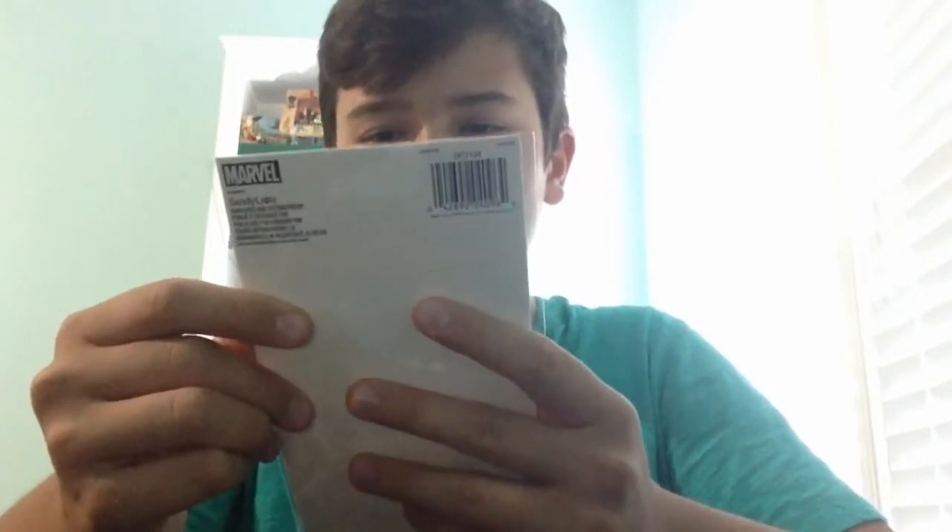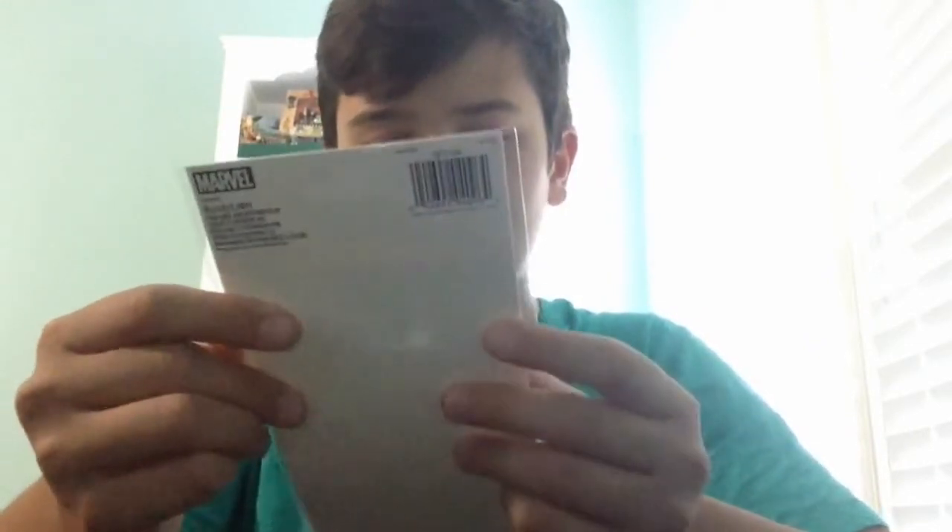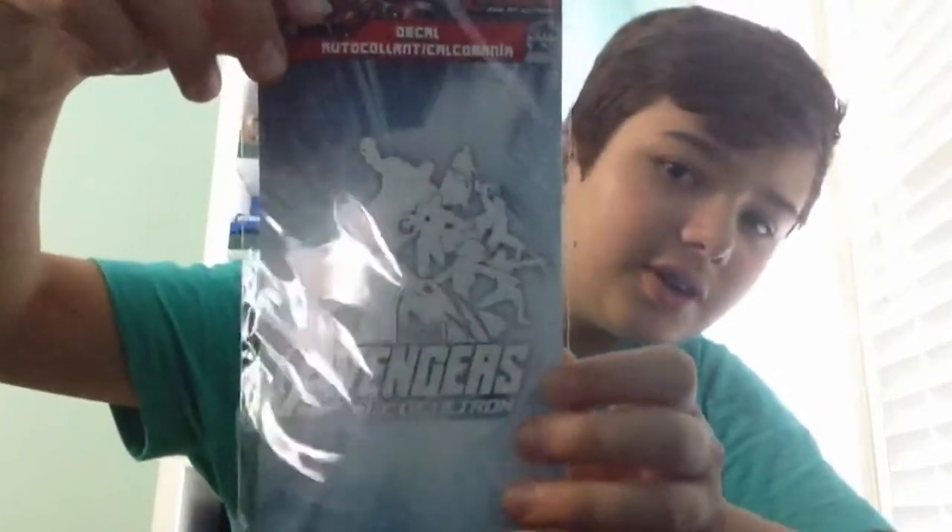Now we've got a decal — one sheet of decals featuring the Marvel Avengers. I like it. It's got that united theme going on, which is cool.